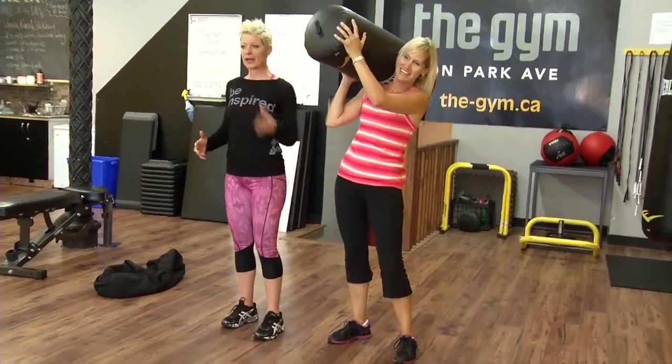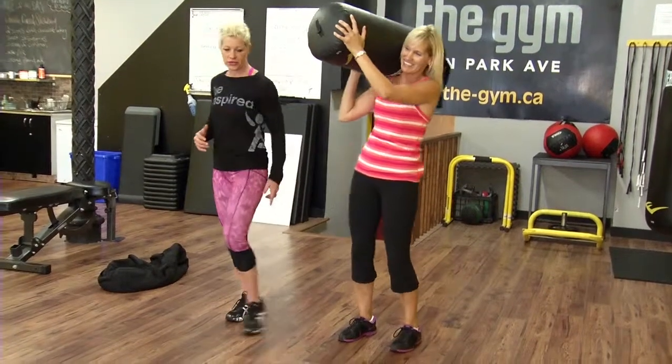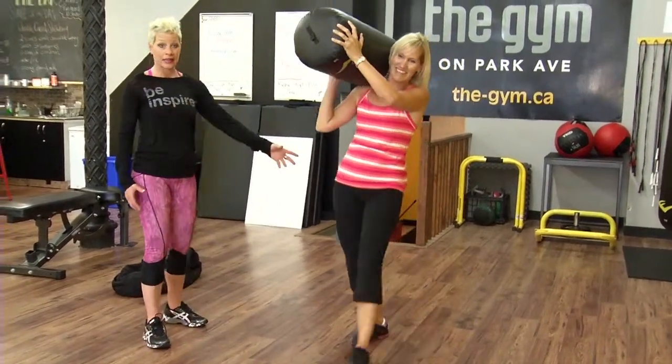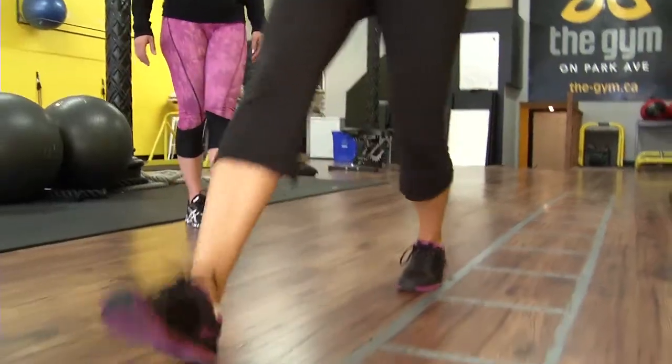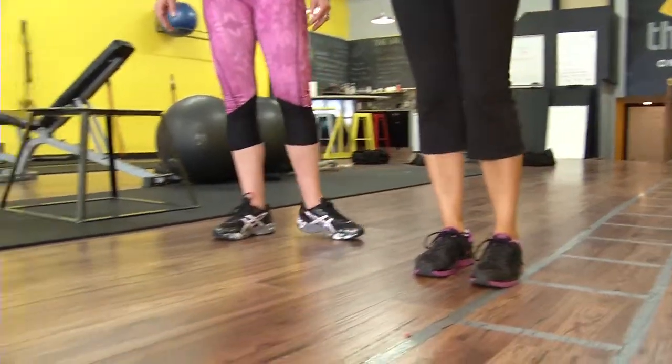Okay, now it's there. Get your core nice and tight and I'm gonna have you do some walking lunges forward. So now we're working on core strength but we're also gonna engage her lower body and get that leg strength in there — we're adding that extra weight. I thought I just had to pick up the bag!